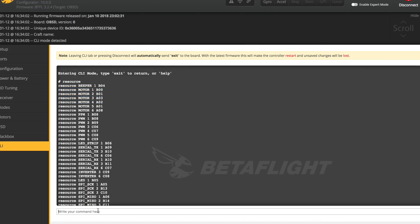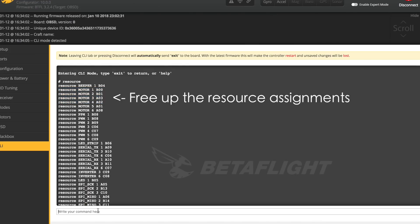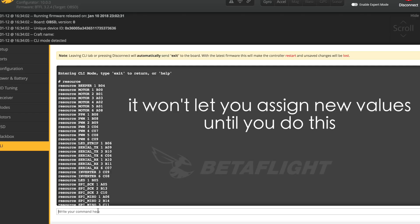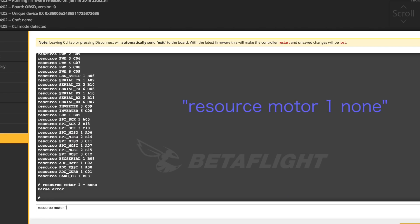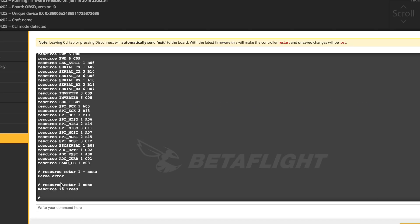Back in the CLI, the first thing you need to do is free up each resource. The flight controller requires that each motor resource be cleared before you can reassign it. Type 'resource motor 1 none' — you'll see confirmation that the resource is freed. Then repeat for the rest: 'resource motor 2 none', 'resource motor 3 none', 'resource motor 4 none'. Now all four motors are free to be reassigned.